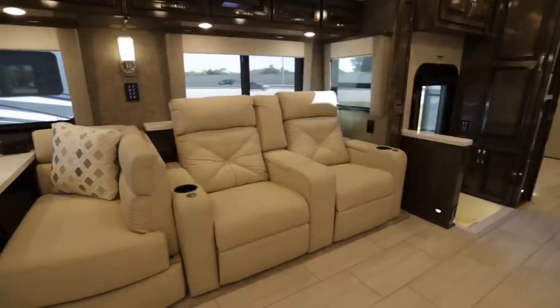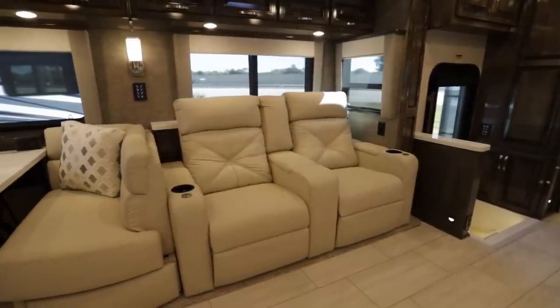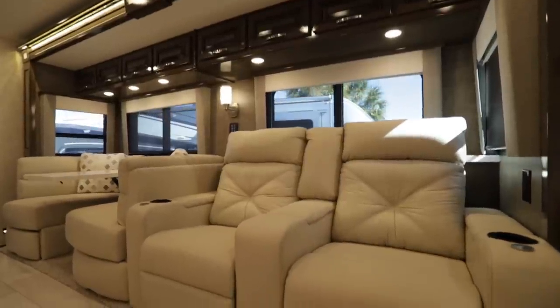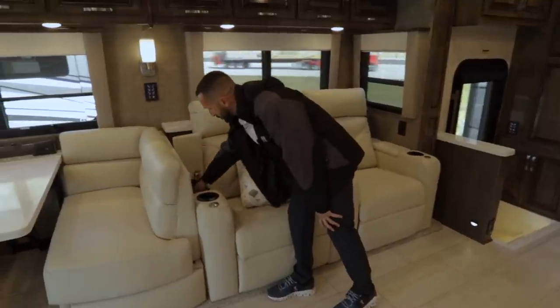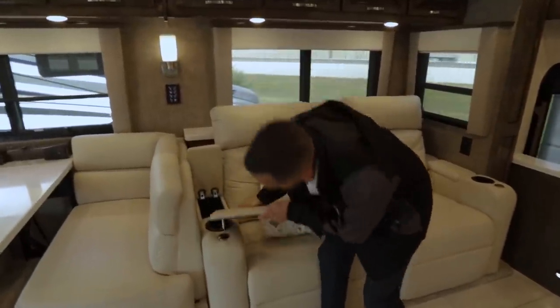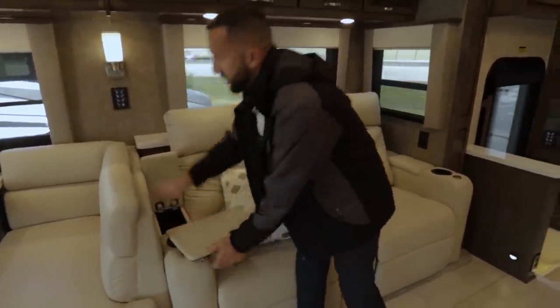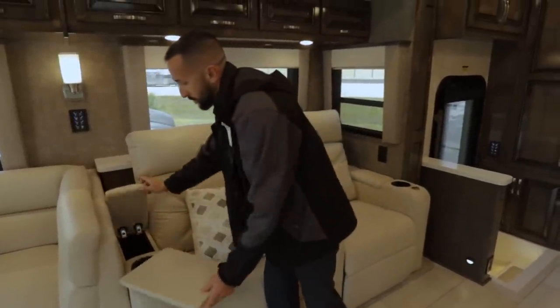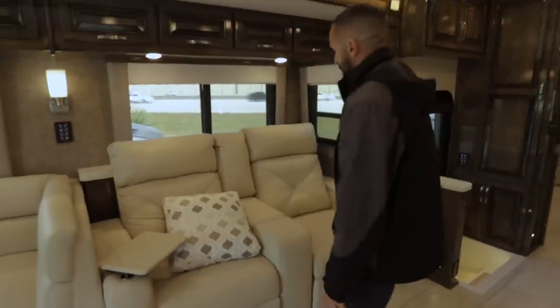This has got the theater seats, which everybody loves. This particular unit has lights built in, a USB charger, and power recline as well. You have a little cubby hole here where you can put your little tables, so if you don't want to sit there you can always sit here and relax in front of your TV on whatever console or game you have. You also have a little storage area here for remotes as well.